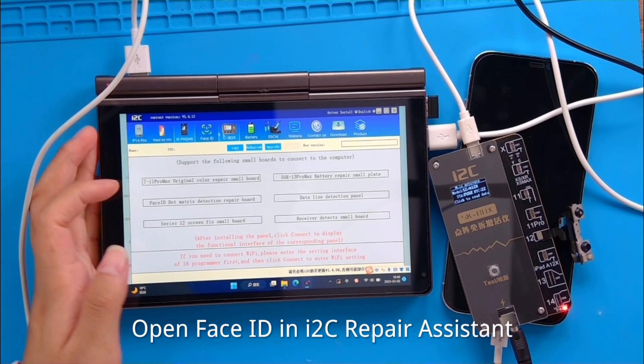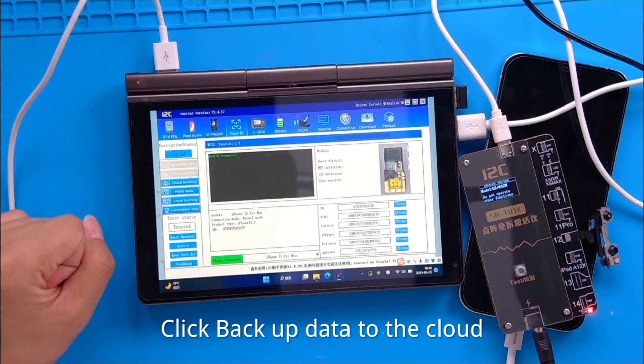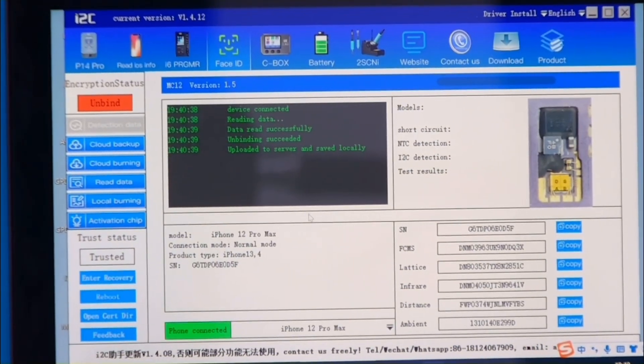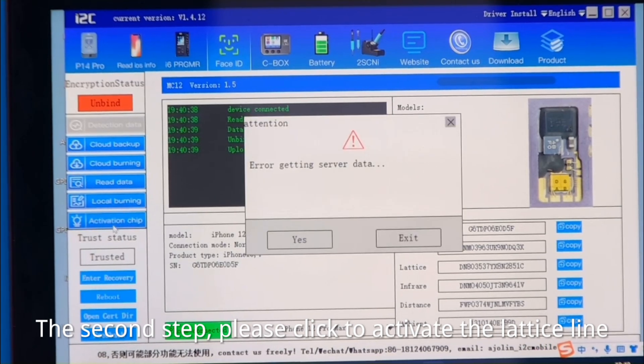Open Face ID in the repair assistant. Click backup data to the cloud. For the second step, please click to activate the letters line.